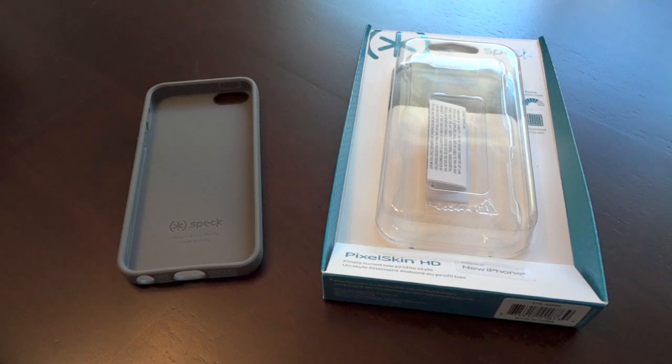This was my absolute favorite case for the iPhone 4 and 4S. I used it for both of them. When I wasn't reviewing and testing out cases, this was my go-to case. I used it in black, gray, and light blue — I used so many colors. I had a plethora of these for each of my phones because I like to change it up. But this was by far my favorite case.